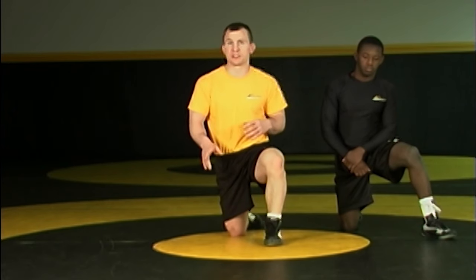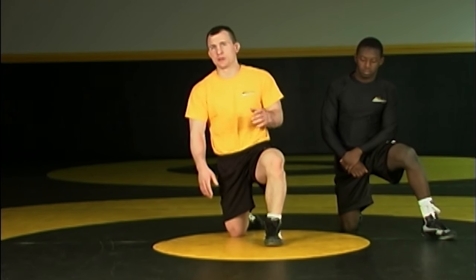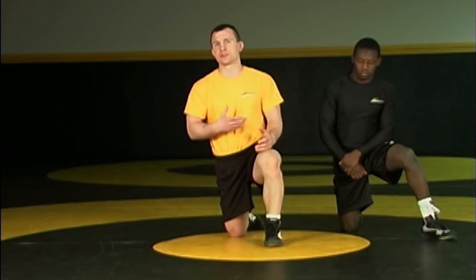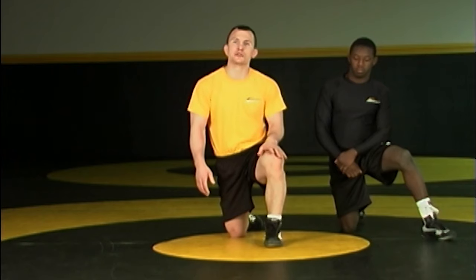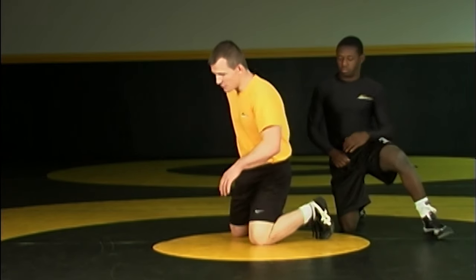In this next position, once again my opponent is on me. On the whistle I start my sit-out motion — he's able to stay with me and follow. That's also an opportunity for us to get to our standing position. It's important to pay attention to that inside leg because I use that to drive me up. The inside leg, if my opponent is on my left, my left leg is my inside leg.